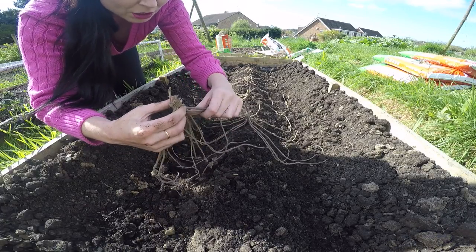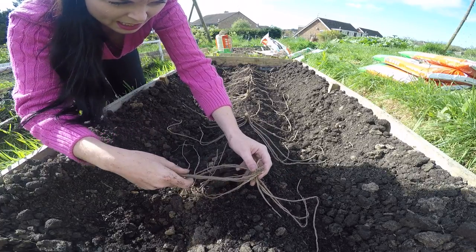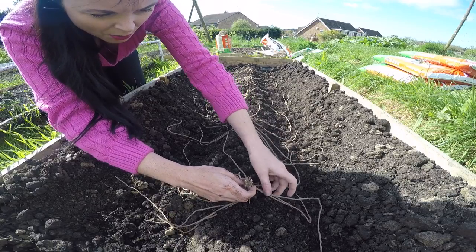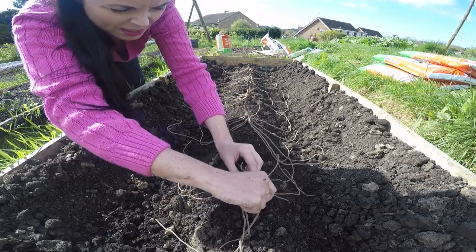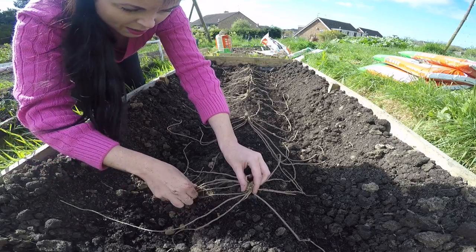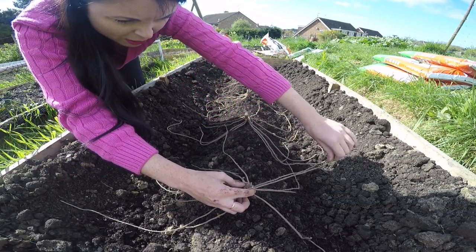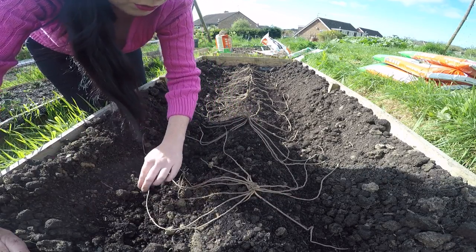One other thing to mention is that before putting these out today on top of the mounds of earth, I gave it a top dressing of fertiliser. Asparagus is a hungry plant — it does like very rich soil to grow well — so I have put just a top dressing of fertiliser on there for it as well.